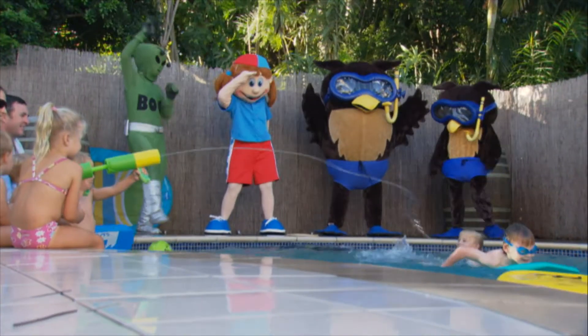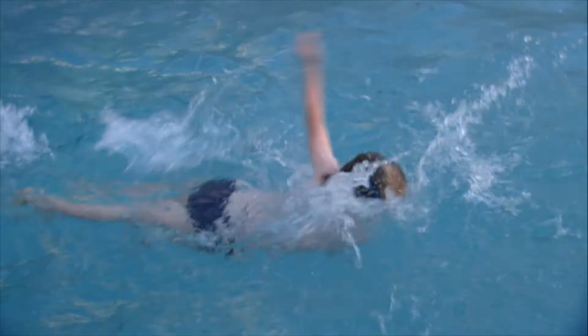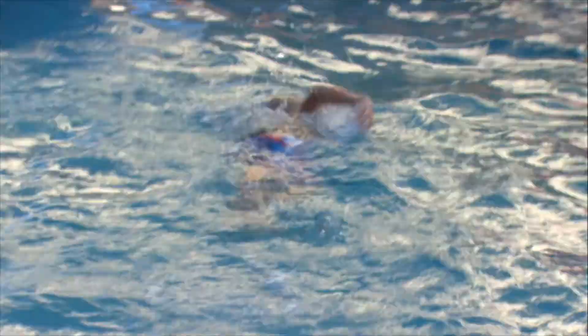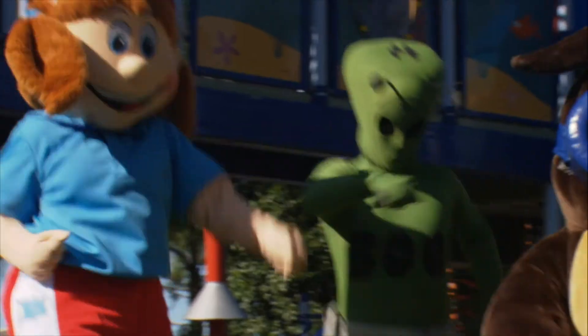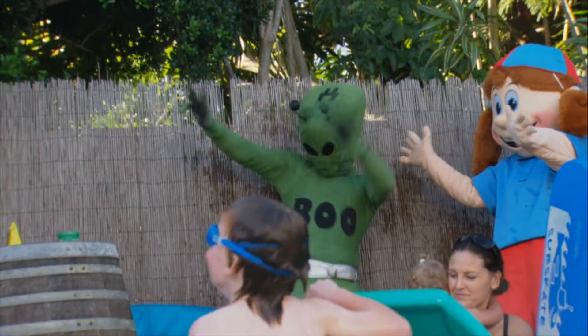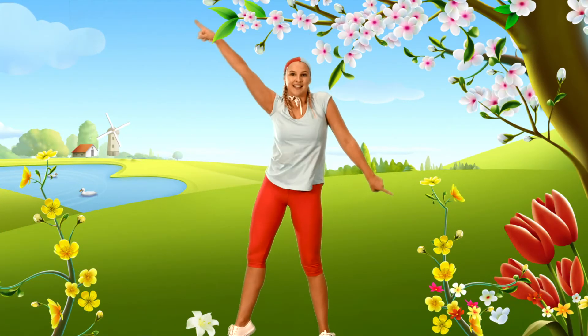Hey, look over there! Blue's moving to the beat, doing the handstand. As he kicks his feet, he likes to party. He likes to dance too. Come on, Blue! Let's go. Come on, come on, let's have a party!